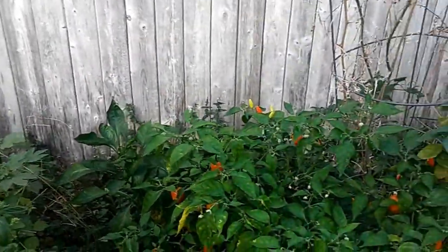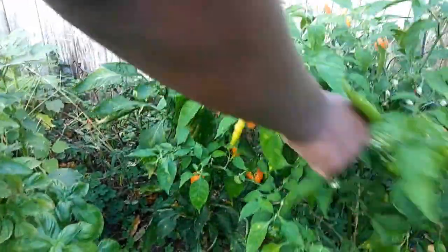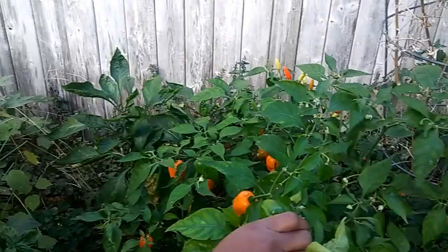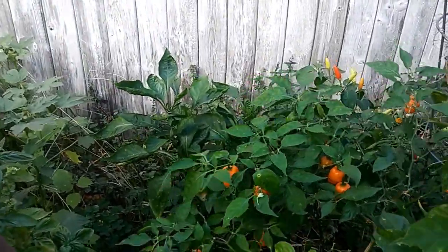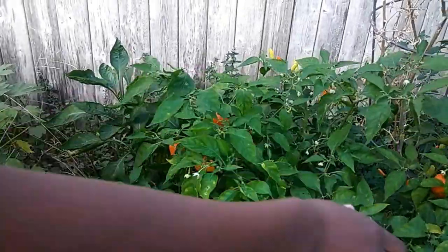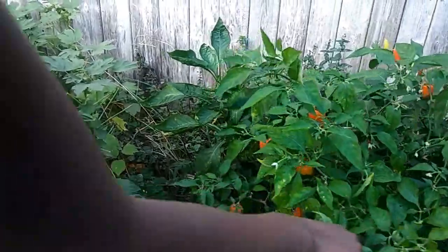Hello everybody, this is the habanero and it's ready to be picked. If you keep watching, a few weeks from now we will show you how to make the habanero sauce. It's going to be very spicy. So today it's just the habanero — we are going to show you how it looks so we can see it in our next video.